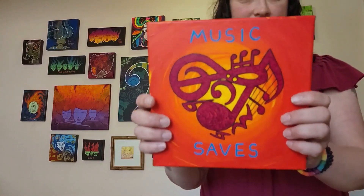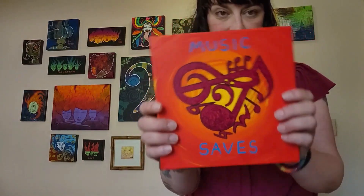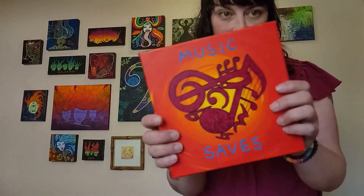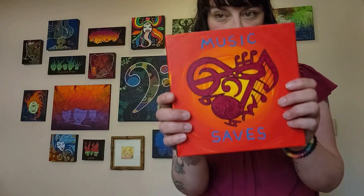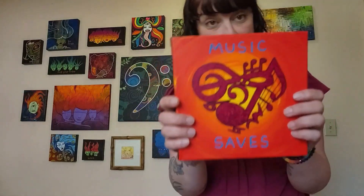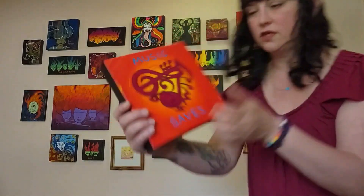Music saves — yes it does, every time. It's such an important theme of my life. I play loud music when I am in a good headspace, and loud music creates a good headspace. I hope you guys can hear me — I'm talking behind the art.